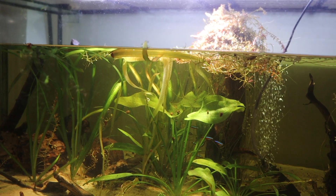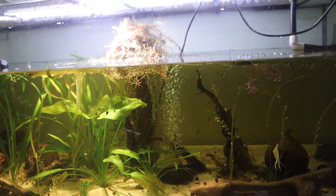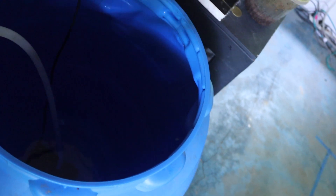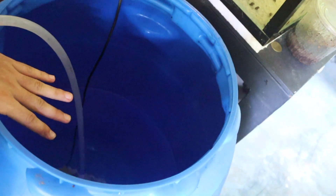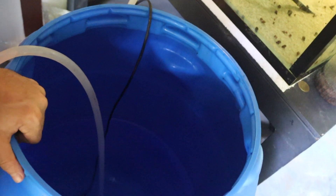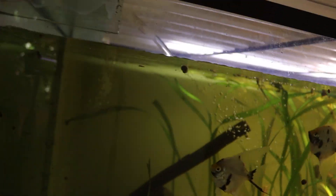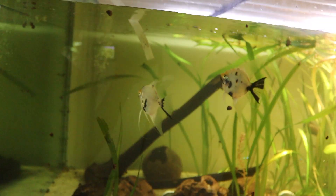I've got some cardinals, corydoras, angelfish, and a couple of plecos. I'm currently finishing up this water change. I use this 55-gallon drum where I mix all my water, dechlorinate it, put any ferts in there I need, and then I just pump it up here into my tank.